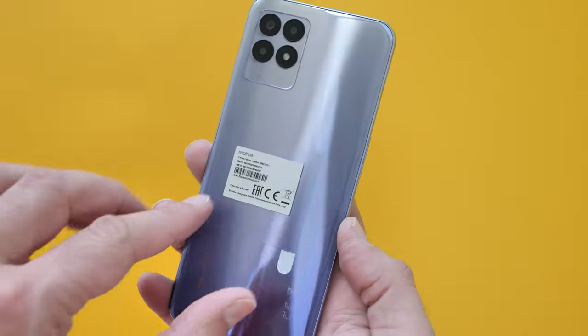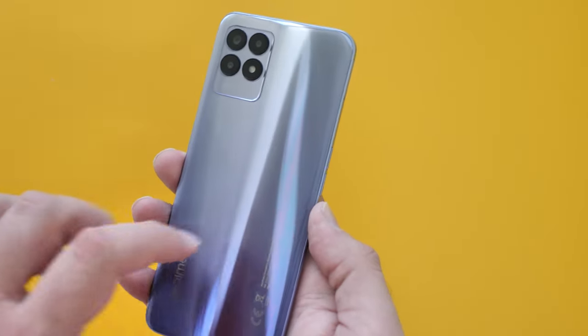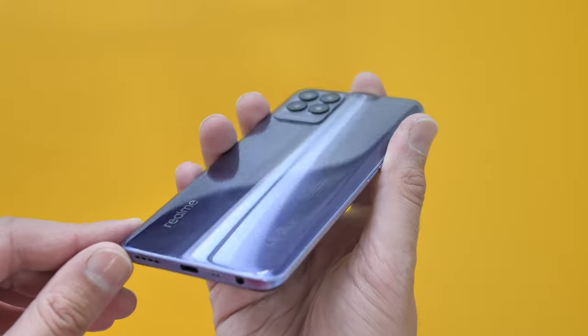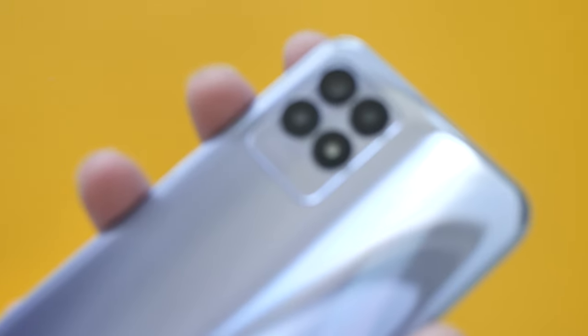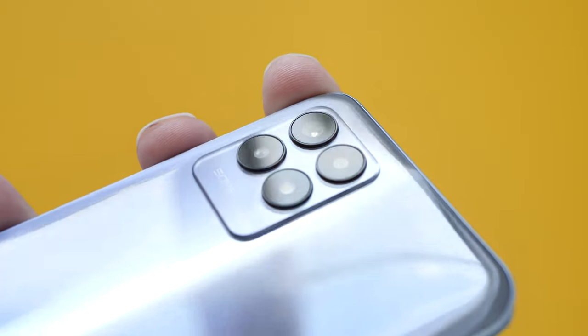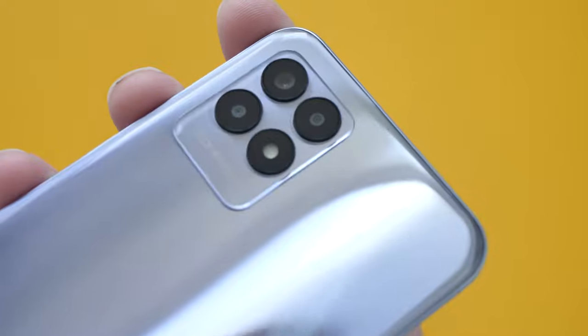Look how stunning that is. So there's a plastic back — it's an affordable device at 199 euros, but still a plastic back. It looks absolutely stunning. Look at this camera array as well — a rectangle base there for the four lenses.